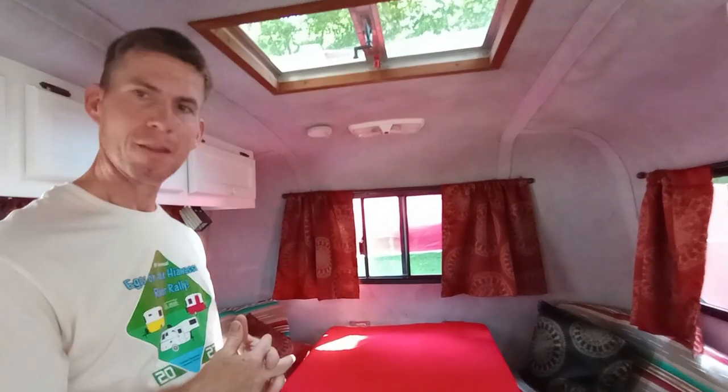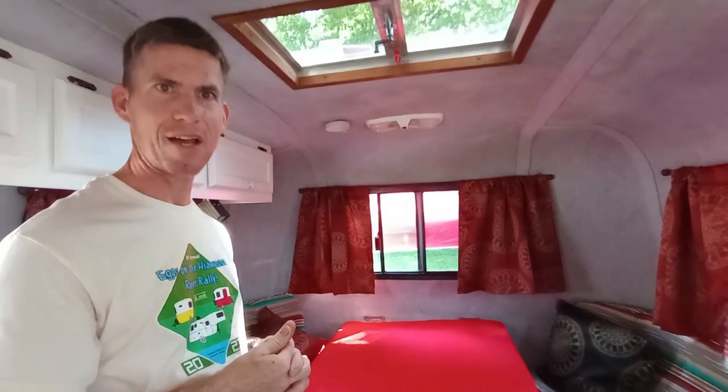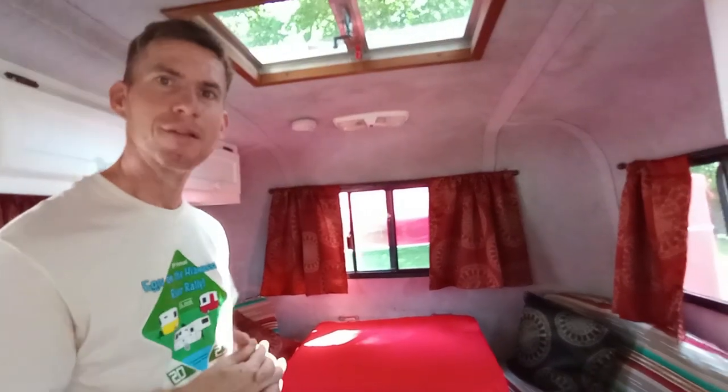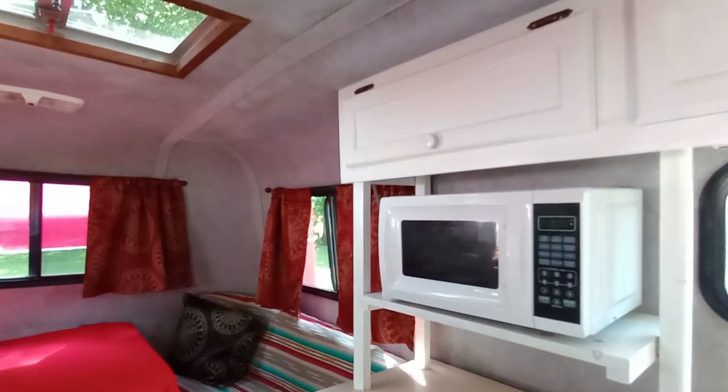So you're saying this big fifth-wheel camper came with 13-inch tires? Yes, 13-inch tires. Wow. They towed them from the factory with a Ford Ranger when they deliver them. That's what they have up here for the demo one. Modern trucks — the bed rails are a lot higher than they used to be. So it works out better if you put a lift on it and run 15-inch tires.